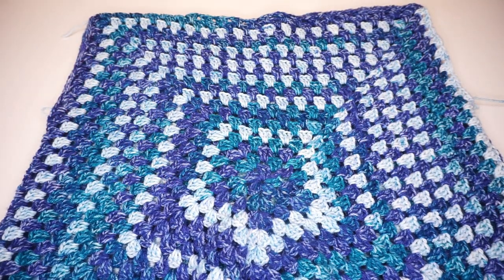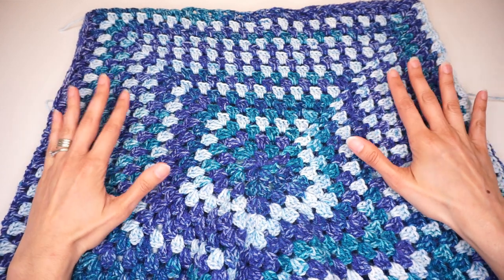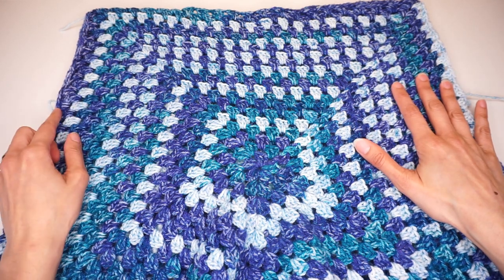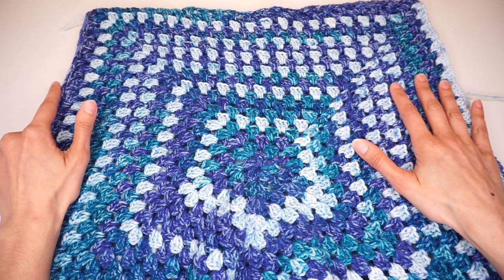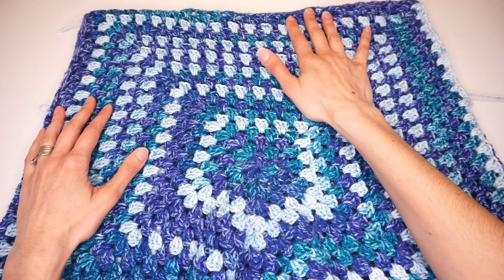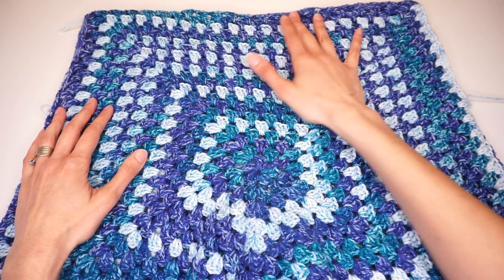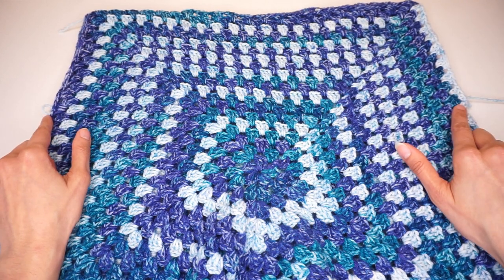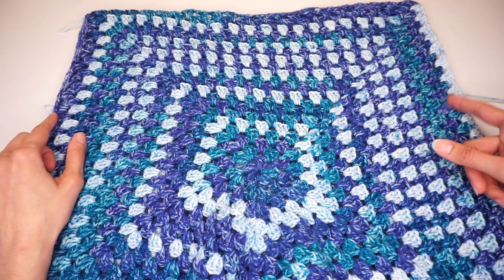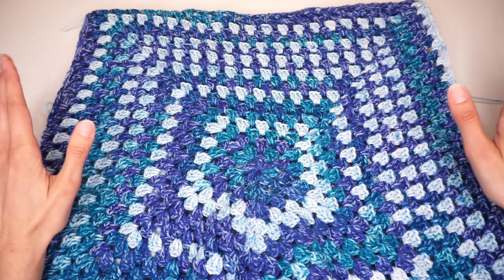Once we have our top sewn on every side and on top, we can continue on to making the sleeves. If you don't want your top to have sleeves — for example if you want to keep it sleeveless for summer — all you have to do is attach your yarn at the armholes and go around and make one row of single crochet on each side. We will also do the same for the neck opening. But if you do want your top to have sleeves like I am doing, get your yarn ready and attach it on one of the sides — it doesn't matter what sleeve you do first. Attach your yarn at the bottom of the armhole and I will meet you to continue on to the sleeves.